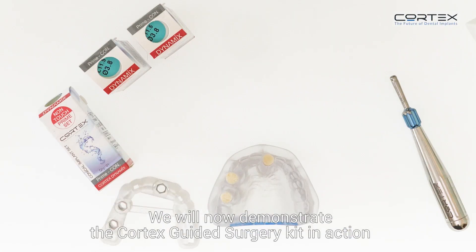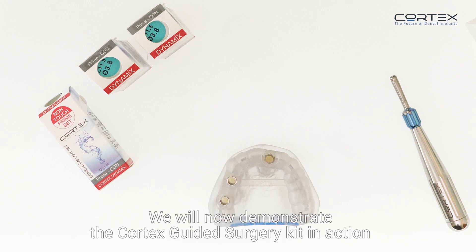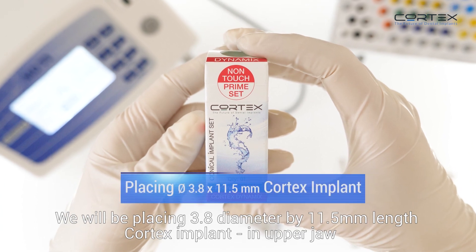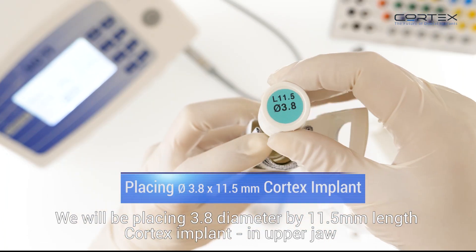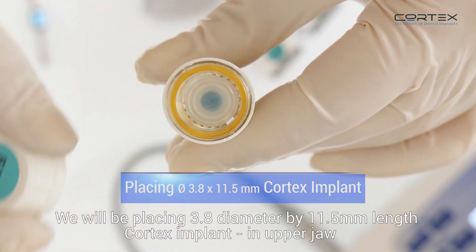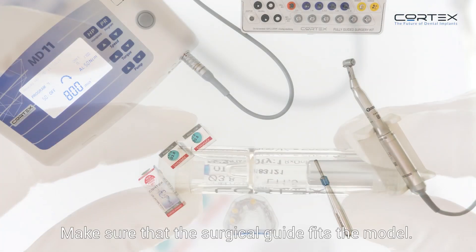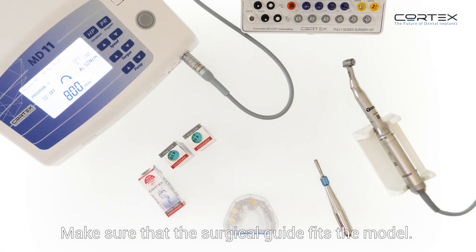We will now demonstrate the Cortex guided surgery kit in action on a one-of-a-kind, unique hands-on model by Cortex. We will be placing a 3.8mm diameter by 11.5mm length Cortex implant in the upper jaw. Make sure that the surgical guide fits the model.